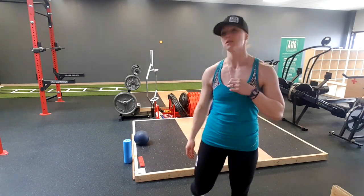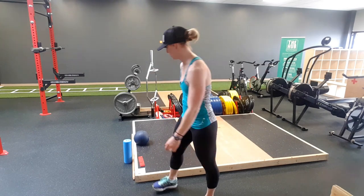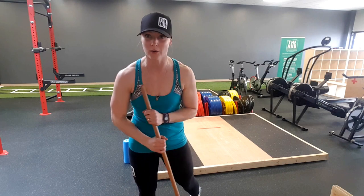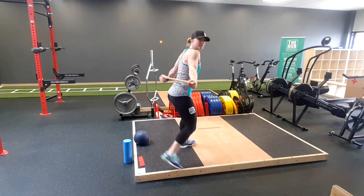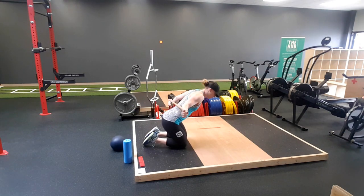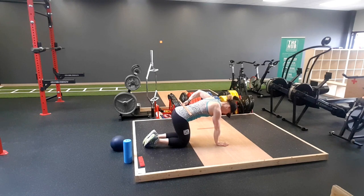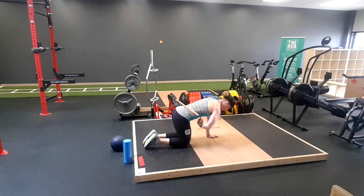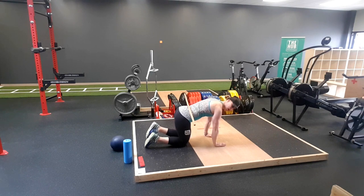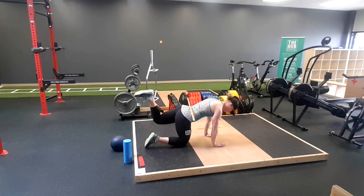Then we're going into a dowel donkey kick. You're going to grab a dowel — they're floating around everywhere, best friend in a gym. Try to balance that dowel across your low spine, find the balance point, connecting core to pelvis. Then using the glutes — your butt muscles — to get into that donkey kick. We do not want the dowel to fall. Five on each side.